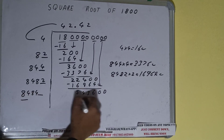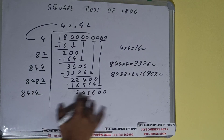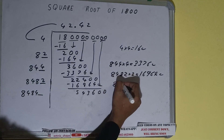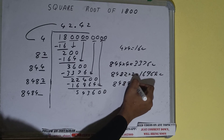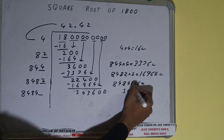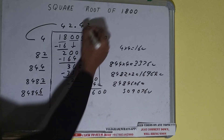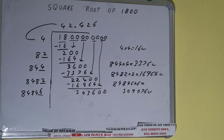Now compare this 8484 with this 543. So 84 seven times is 588, so 7 times will not work but 6 times will work. So 84846 into 6 — it will be 509076, which is good to use. So 6 here and 6 here.